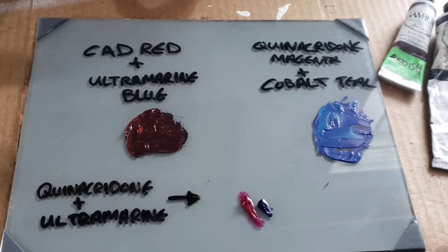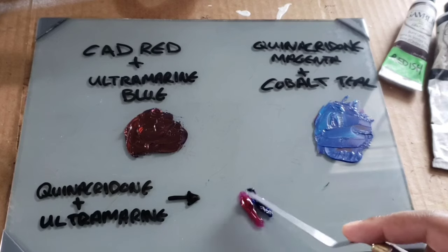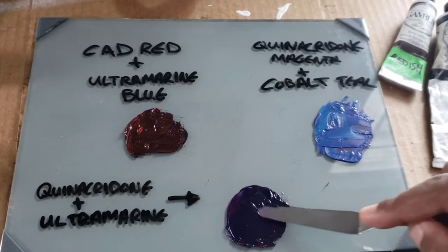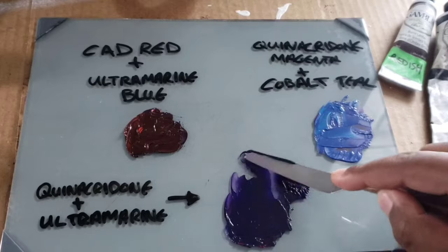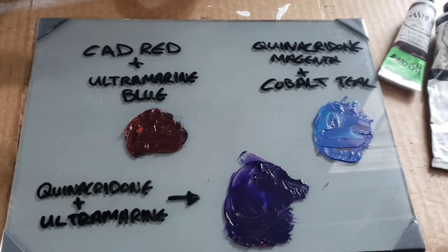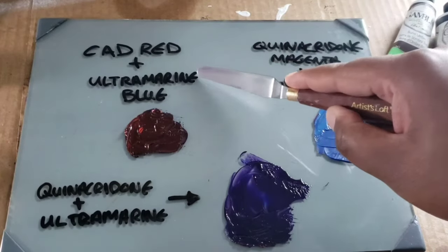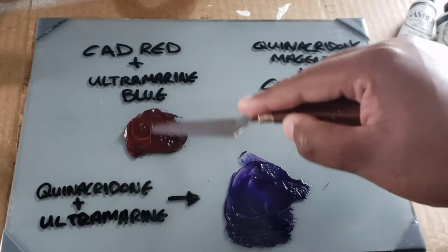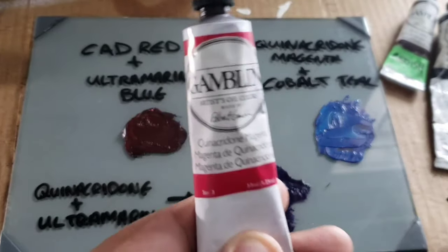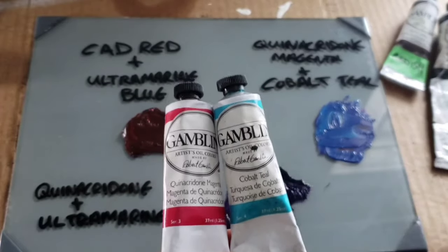So you can see the clear difference between the two. I also added to the palette some quinacridone magenta and ultramarine blue — let's see what we get with that. And again we get a nice, dark, rich purple — a lighter purple too. But if you just went with the primaries and mixed your cad red and ultramarine blue, you would get a brownish color, which is not what you'd be looking for when putting together a purple. So make sure you have your cyan and your magenta on your palette when you first start out.